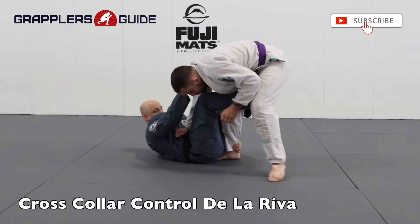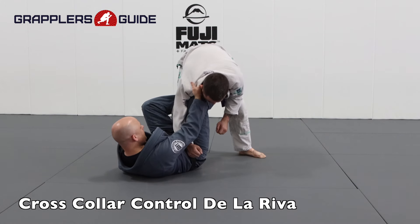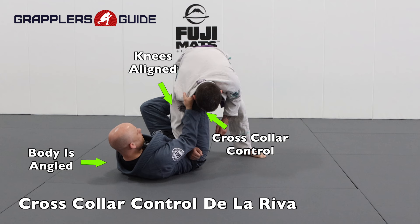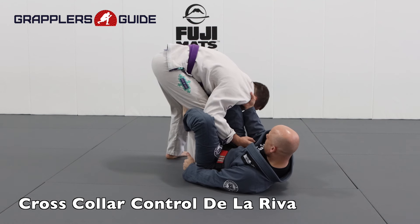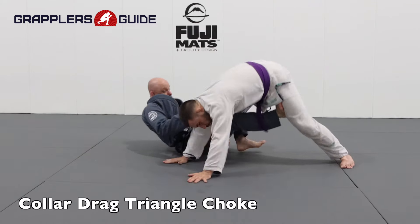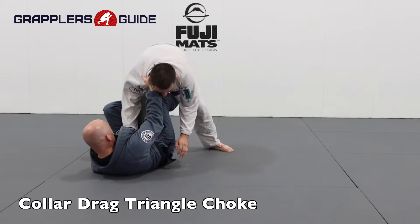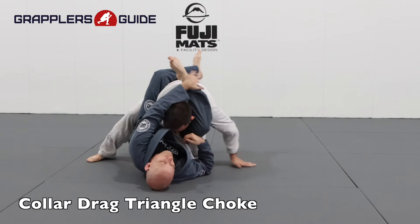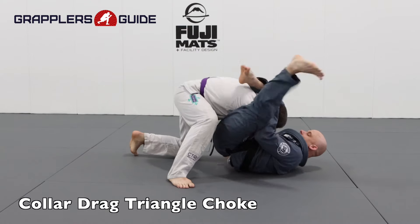The cross collar grip with the De La Riva is a good position to get upper body control against your opponent. You have the De La Riva, ankle control, and a cross collar grip. I'll drop my elbow down to get upper body control, which provides different attacking options compared to just sleeve control. I like to use a strong collar drag movement to make them post on the mat so it can open up for a triangle choke. Anytime you make your opponent post on the mat, you can open them up for a possible triangle choke attack because their arms are preoccupied.